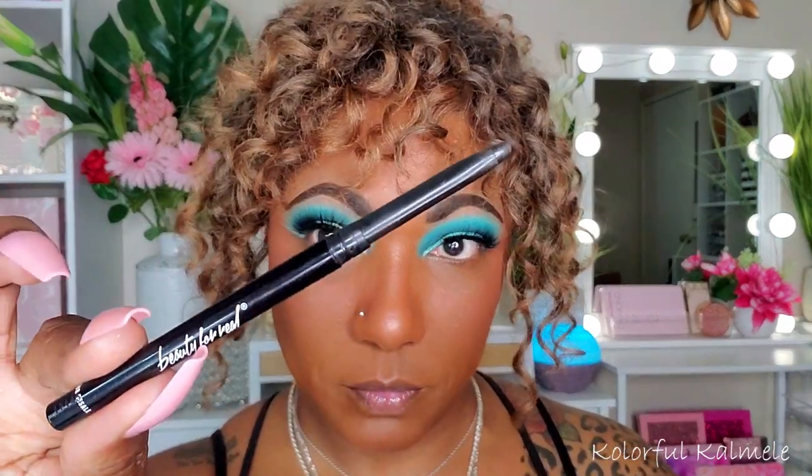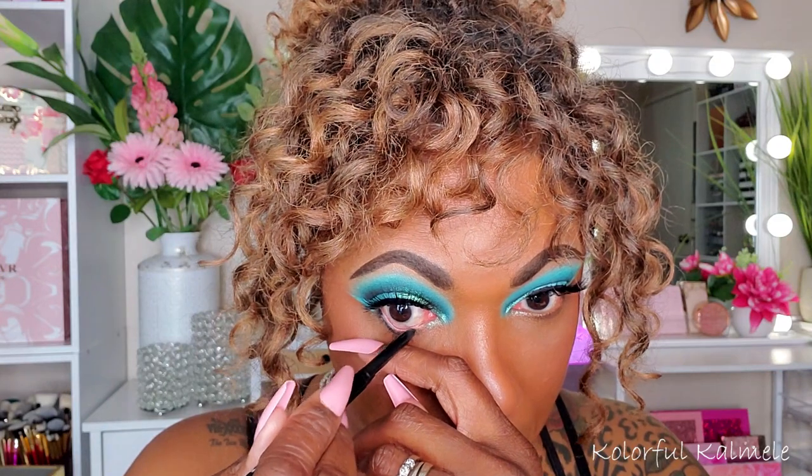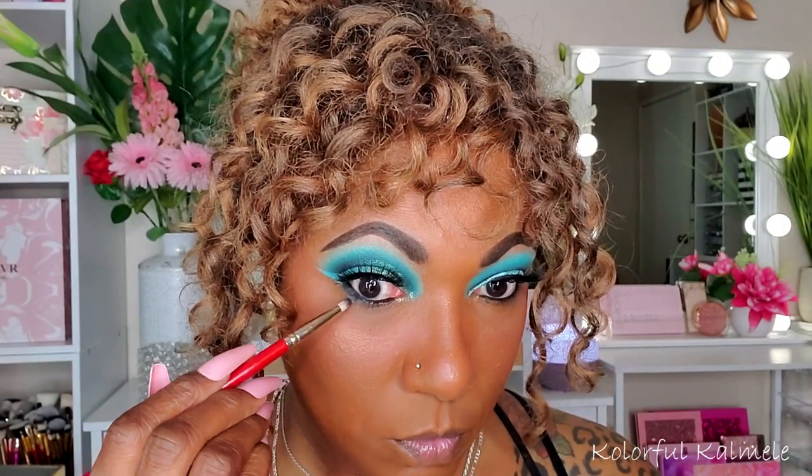Now finishing up the lower lash line — I wanted to go dark and smoky, so I'm taking my black pencil liner and lining those lower lashes. Then going back into the darkest shade, Lunar, using a small pencil-type brush to smoke out my lower lash line, not going down too far though.